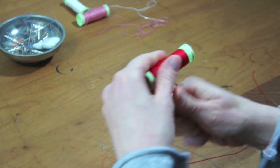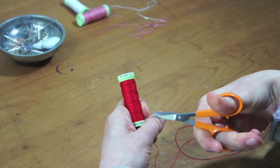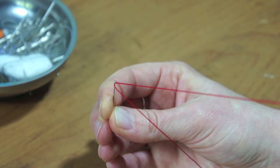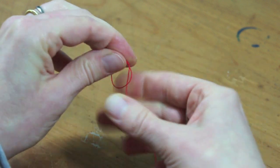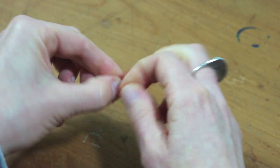I take about two arms length of buttonhole thread and cut it at an angle, which should make it easier to thread the needle. Then I make a single knot at the edge to prevent fraying, and a double knot about seven millimeters further up to fixate the thread.